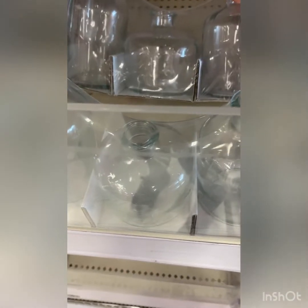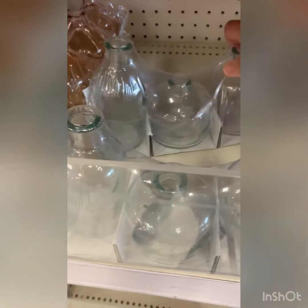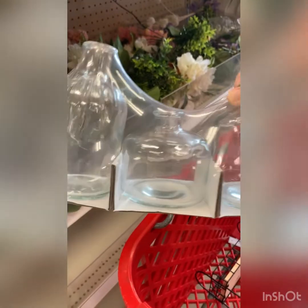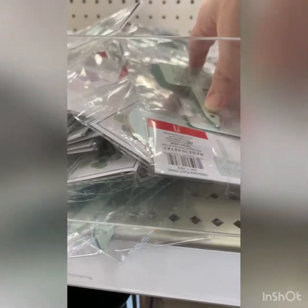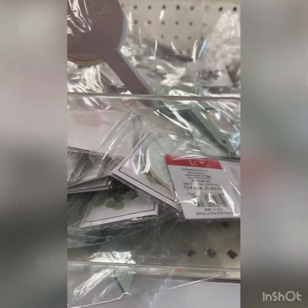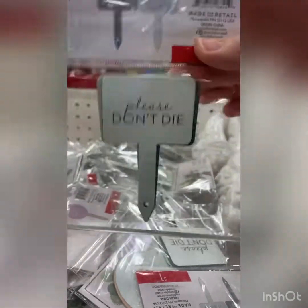Y'all, how cute are these little bud vases? For three dollars you get three of them — that is such a great deal and they are so adorable. I'm loving these little plant stakes. You get three for a dollar. This one says 'please don't die' — I need that. I need all of them to say that.